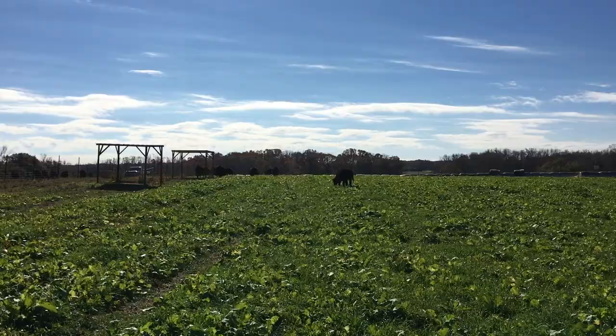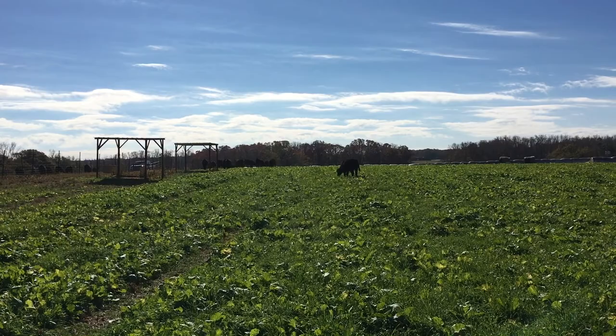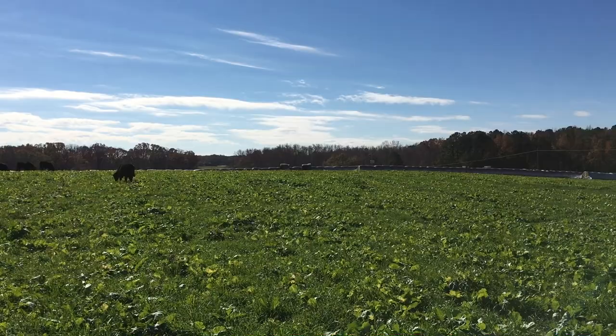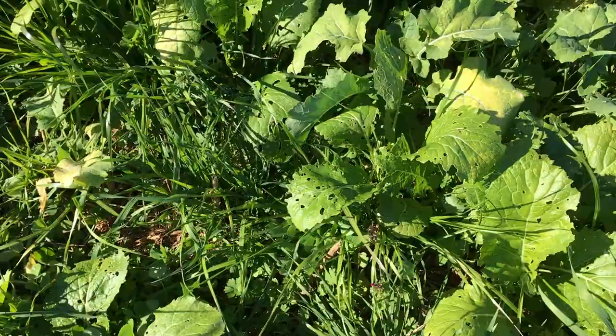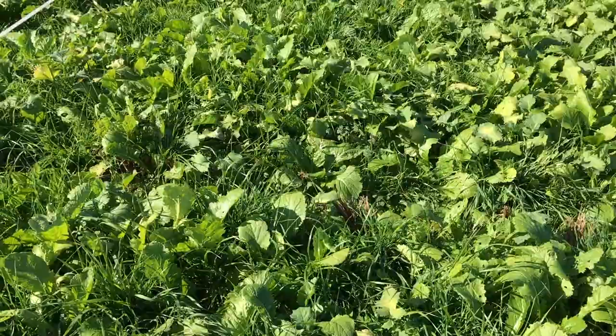Check this out — they're kind of going away from me but they are already doing a pretty good number on these brassicas. It's got a good mix of rye, ryegrass, and actually quite a bit of crimson clover down in there as well — it's kind of hanging out in the bottom but it's definitely there. Got an occasional henbit and some other things in there too.